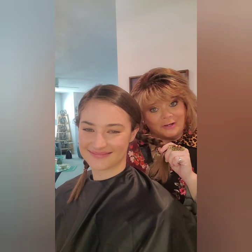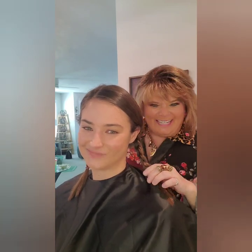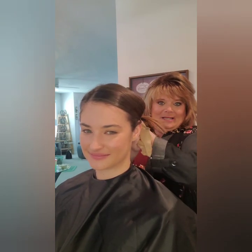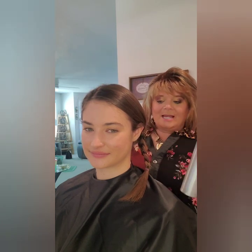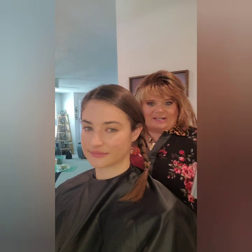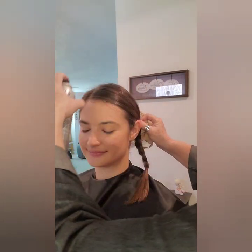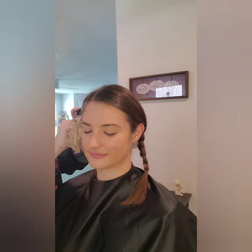We're back with Pippi Longstocking here — and for those of you that are too young and don't know who that is, Google it, Google is your friend! So she's got hair, and what I did was I braided it and I'm going to pin it up and put a wig cap on her for sanitation reasons and to help hold her hair in place. I'm going to put a little hairspray on her hair so her hair won't be so soft and everything won't just slide around.